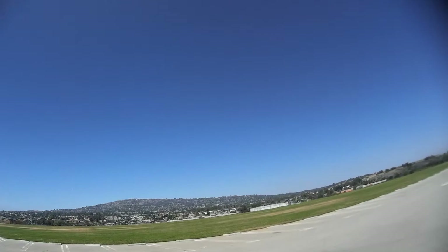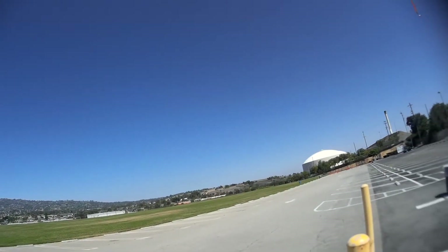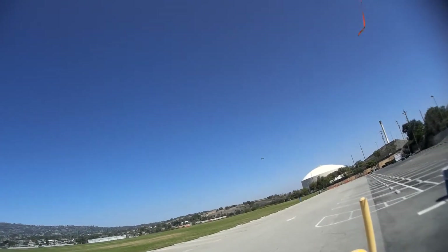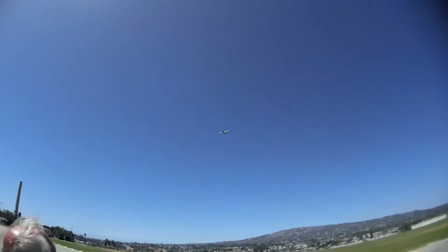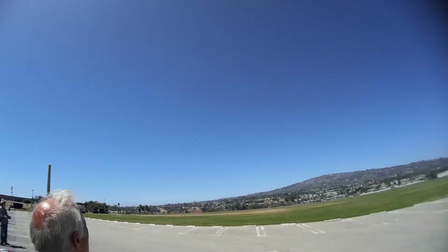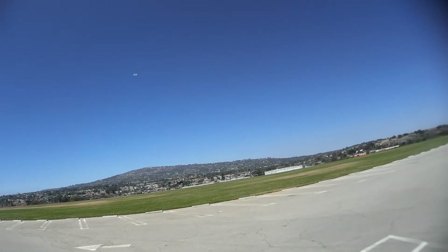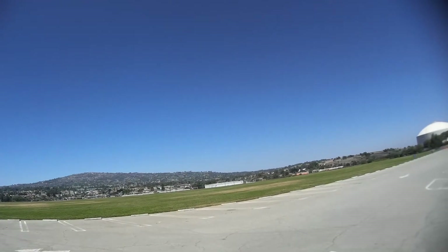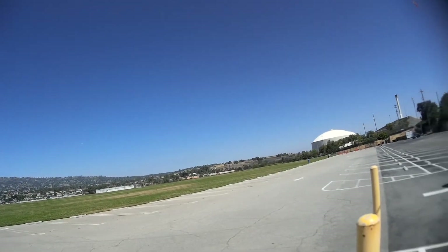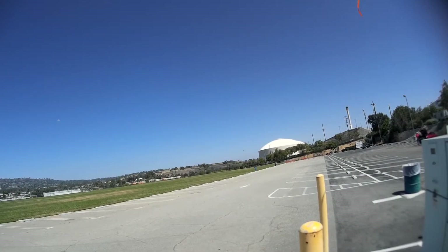Gear down. Gear down. There's no flaps on this one, huh? Not yet. I'm going to put them down now. Landing flaps. 10, 9, 8, 7, 6, 5, 4, 3, 2, 1. This one's a lot easier to land than the 104 is, for sure. A little more predictable. Nice run out on time — it was perfect.